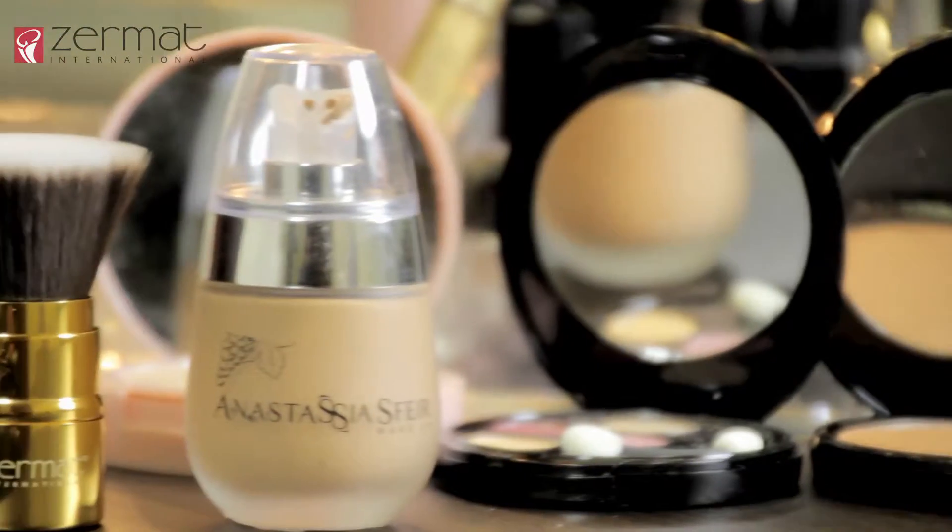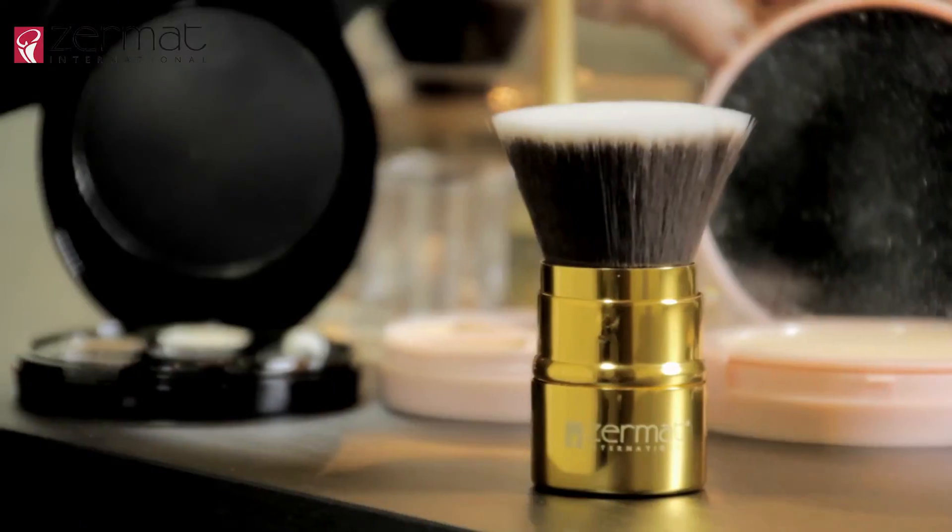Now that we have our eyes done, our next step is to apply our foundation. We will be using our flat top kabuki brush to apply the Anastasia liquid makeup foundation in the color Sweet Velvet. Remember to go ahead and blend it all out all the way towards your neck and jawline.